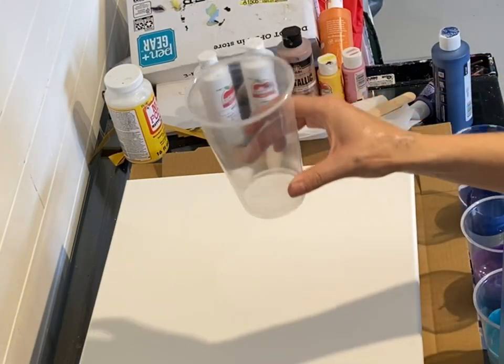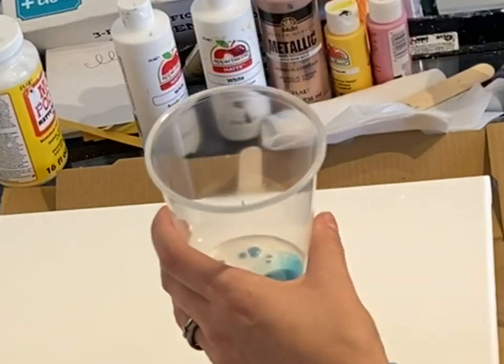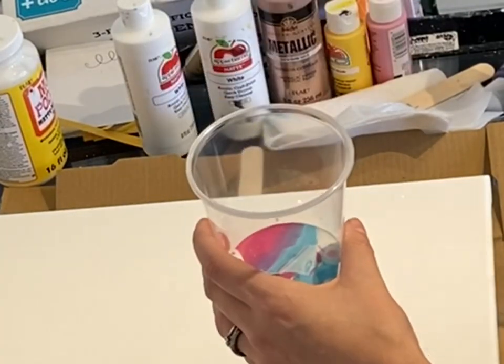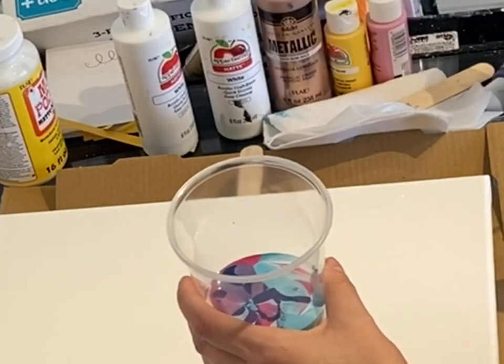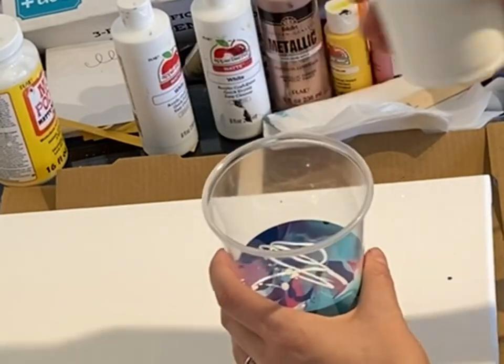Then I'm going to take an empty cup and pour all the colors into that cup. You can kind of swirl it around a little bit. The goal is to get enough paint in there to cover the entire canvas, and I'm combining each of the colors. You want to make sure you have light colors and dark colors for contrast.